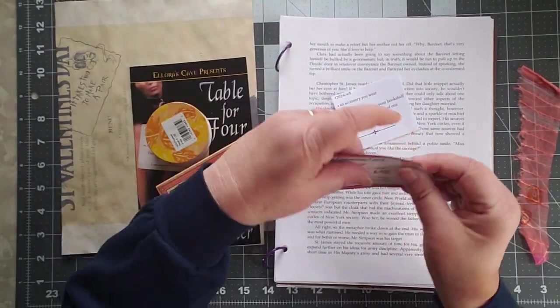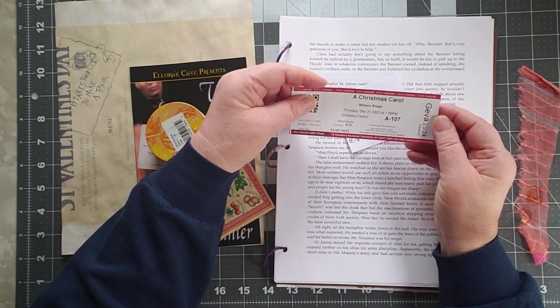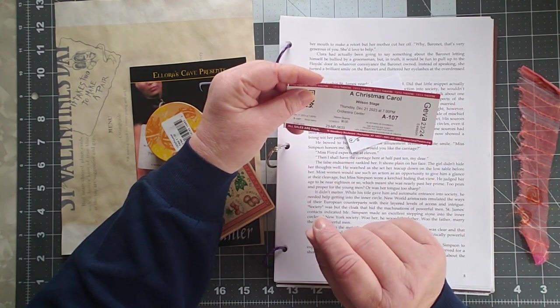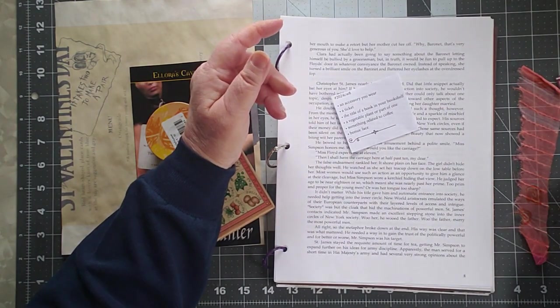A ticket. We went to see A Christmas Carol at Jeeva, and I have my ticket from that. I normally scrapbook these tickets, but I'm only going to scrapbook one this time and I'm using one for my collage.